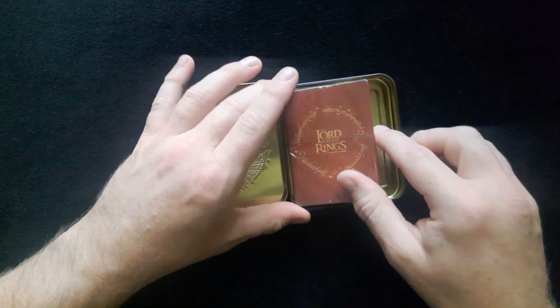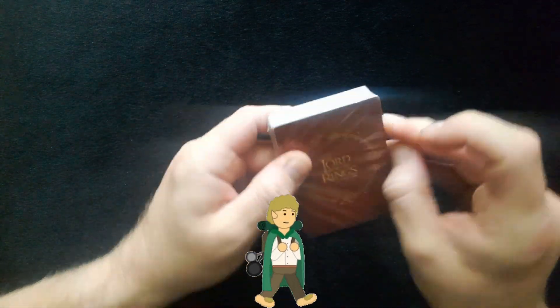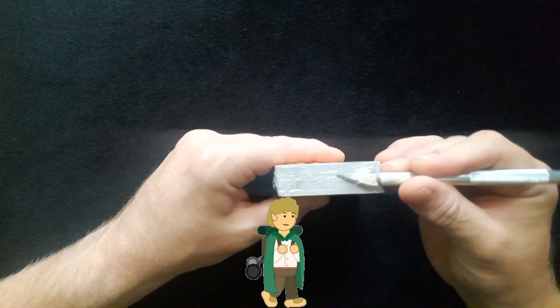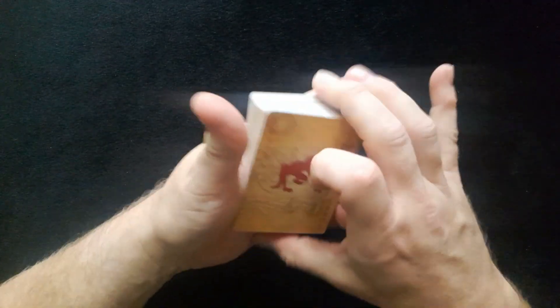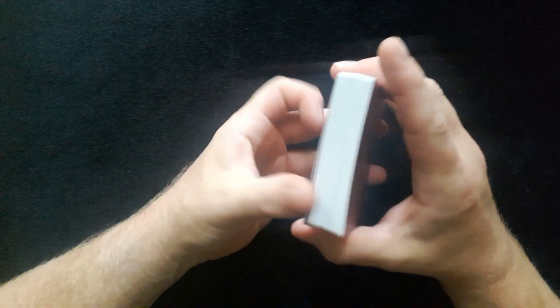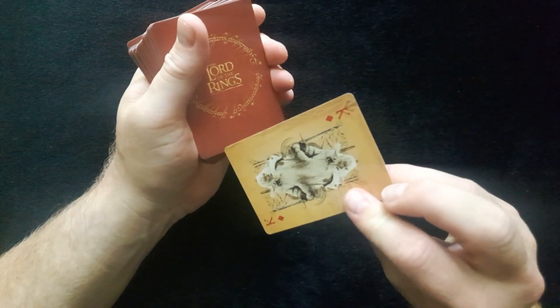So here we go — bridge style cards, wrapped. Let's move the tin out of the way for a moment. So we've got it double wrapped. Let's see if we can get inside. Get the knife out. Right, we're in — luckily I've always got the knife on hand. It's a challenge to get into these ones, but we are in. Okay so they're not bridge size cards — they look like it but they're actually poker size, which is nice. They actually feel slightly bigger.